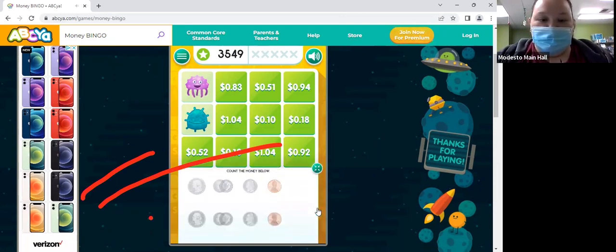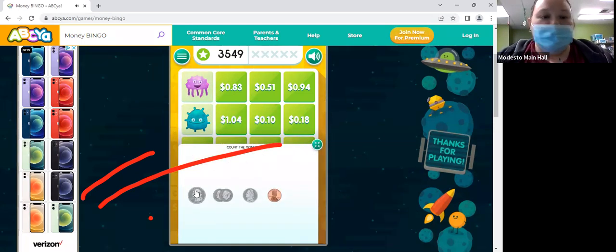Okay, so we have 25 cents and then two dimes — so 35, 45 — and a nickel — 50. 51 cents.